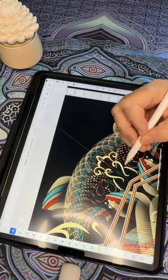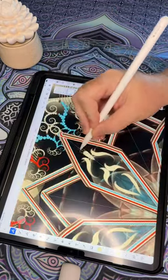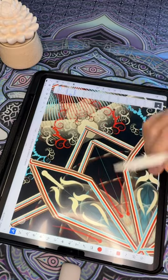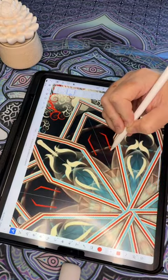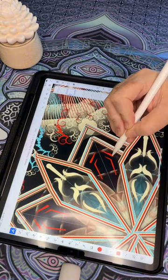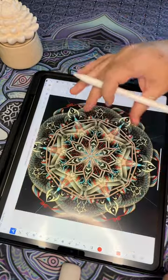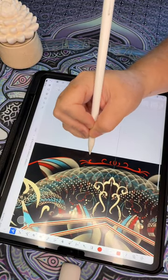All of these are brushes I've created and reused many times, but I love using them because every time they look different — they never look like I repeated a pattern or design. As you can see, I like to go back and delete stuff and try again, and delete it and try again, until I'm happy.